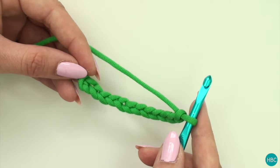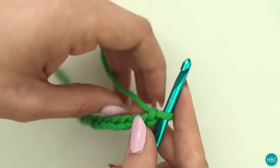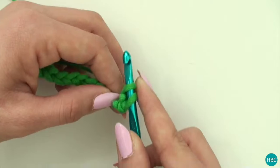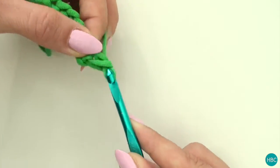I've already chained 12 and your turning chain is going to be the same as a slip stitch, so you're going to have your extra one. You're going to poke your hook through the second stitch and pull a loop through. Then you're going to yarn over and pull your loop through both of those loops.